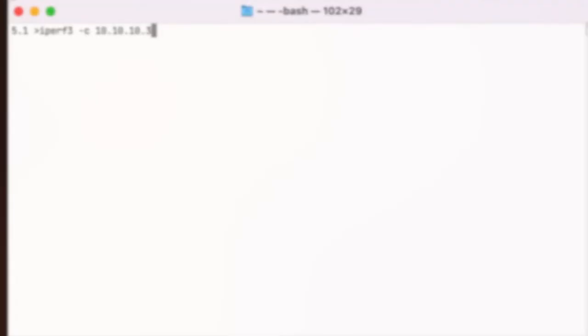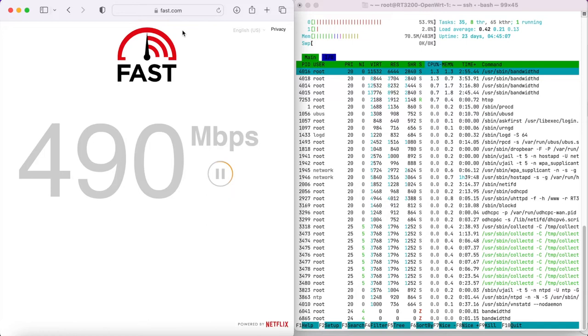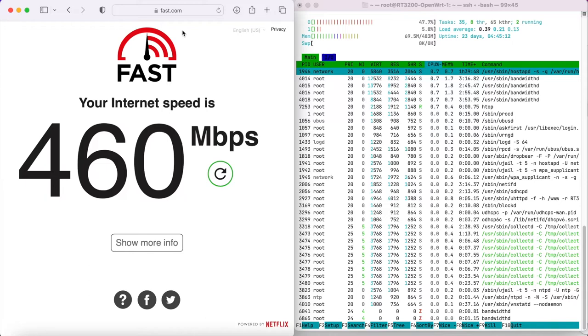LAN performance hits the full Gigabit speeds, barring the 5% drop-off over Ethernet cables. After enabling SQM to prevent buffer bloat, it handles my 400 Mbps line with just around 50% CPU usage. I rigged up an internal network to test the maximum speeds it would support with SQM and it seems to top out at around 600 Mbps.